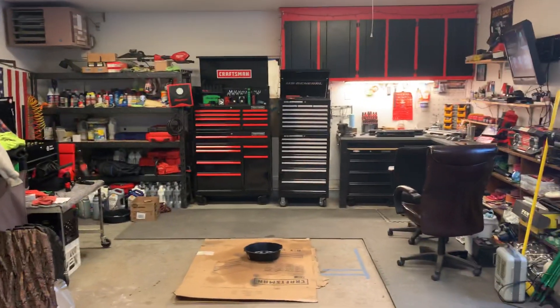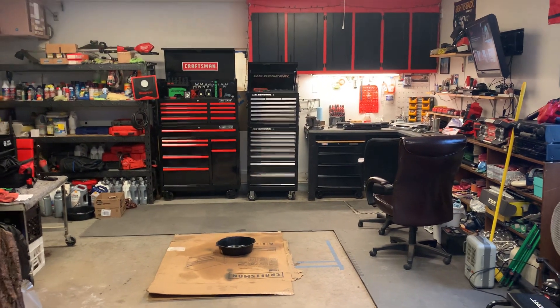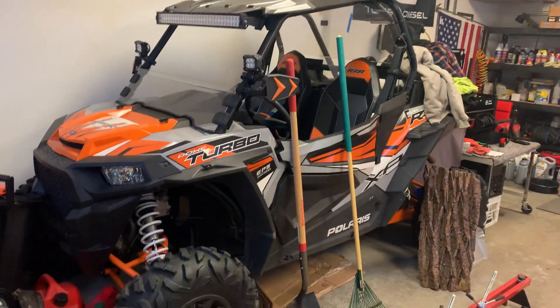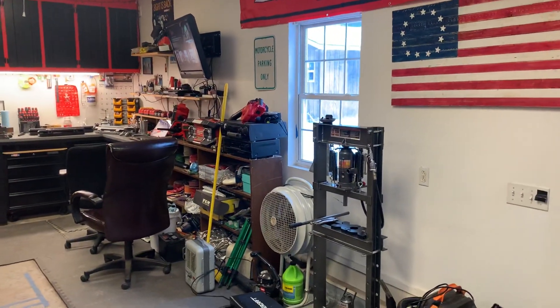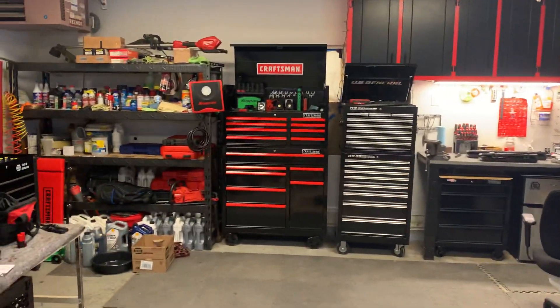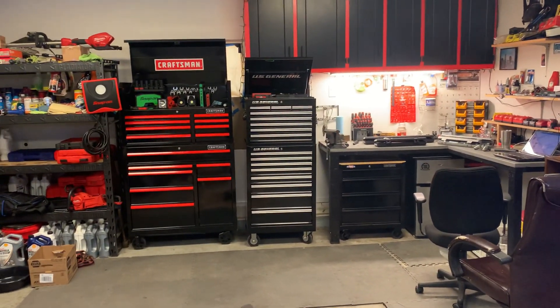Alright, let's make a little toolbox tour video. I haven't made a video in a while - used to make videos on the Razor and haven't been out on it much lately. I like to watch toolbox tours and comment on toolbox videos, so I figured I'd make a little video of my own.